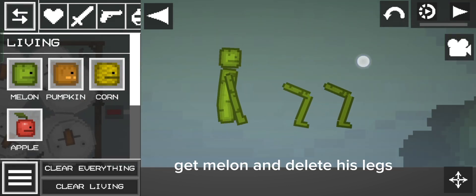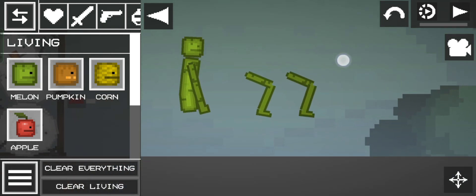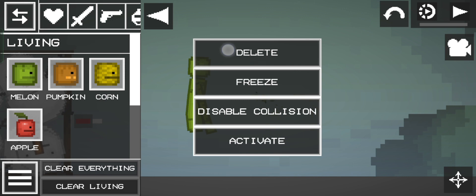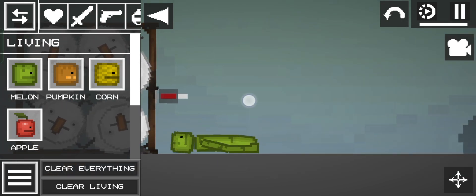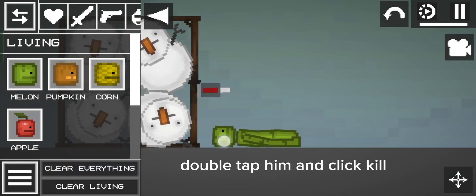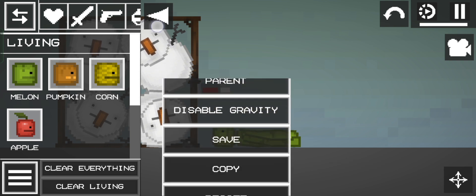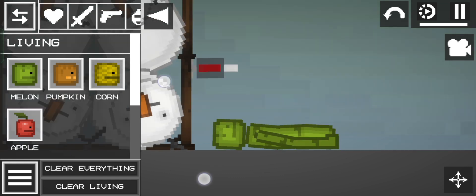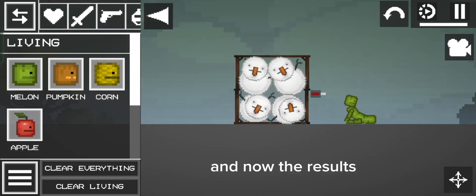Get Melon and delete his legs. Double tap him and click kill. And now the results.